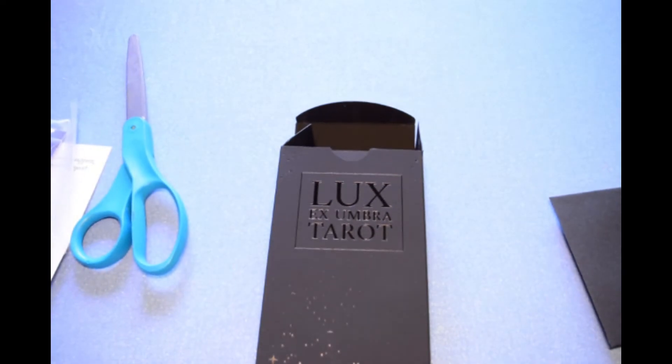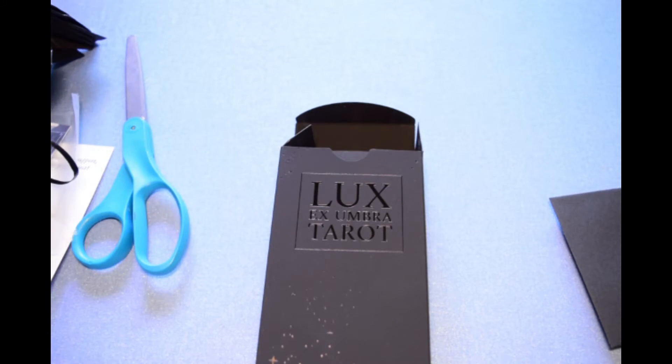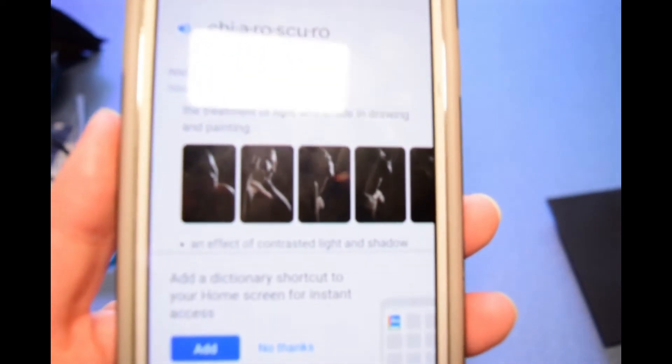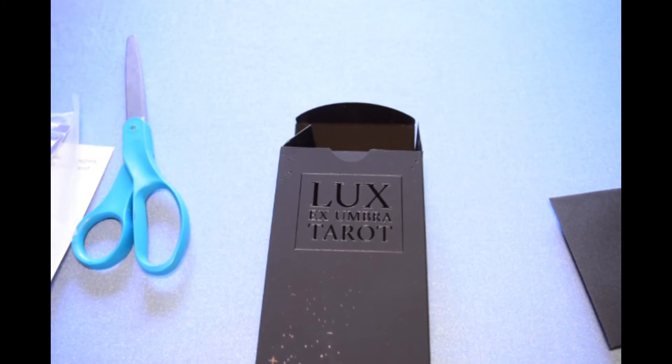The deck is described as 'a chiaroscuro inspired tarot deck that blends symbolism and astrology through its 78 original illustrations, for dark tarot and oracle lovers.' If you don't know what chiaroscuro is — it's the treatment of light and shade in drawing and painting, where you use light to highlight different effects. You can look that up if you want to know more.